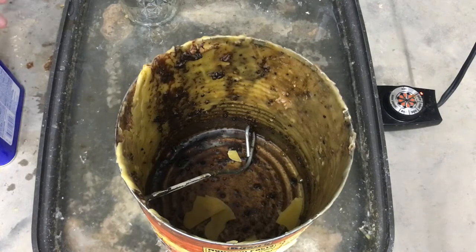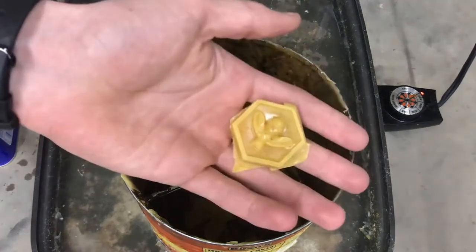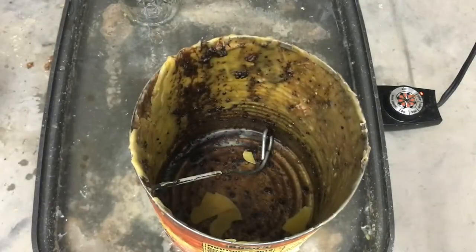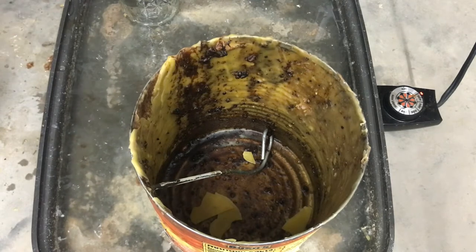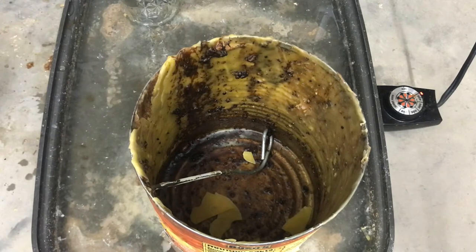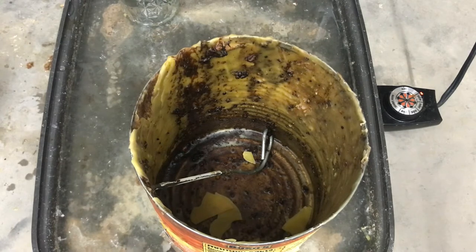First we're going to make some furniture polish. For this you're going to need beeswax, turpentine, and a way to melt down the beeswax. I'm doing a double boiler method shown in some of my previous videos. Another optional ingredient is carnauba wax, which gives it a harder, shinier finish, but I decided to go without it.